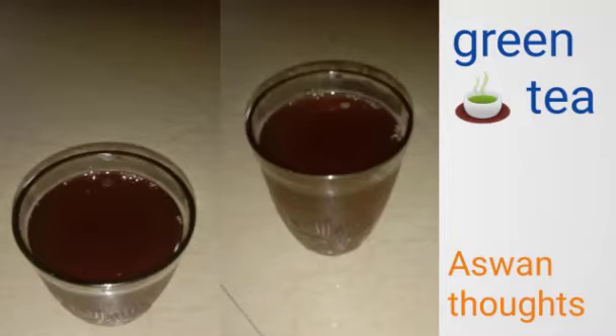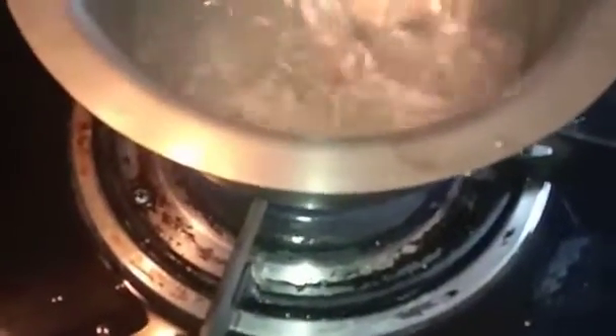Hi, welcome to Ashni Thoughts Bonner. Today we are doing green tea. We are doing very simple and easy.